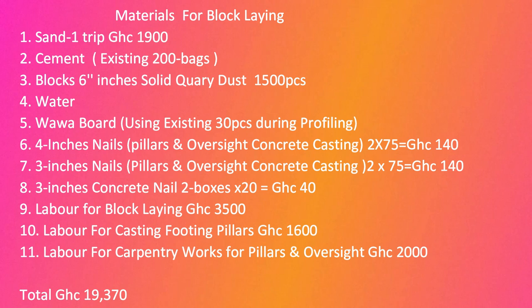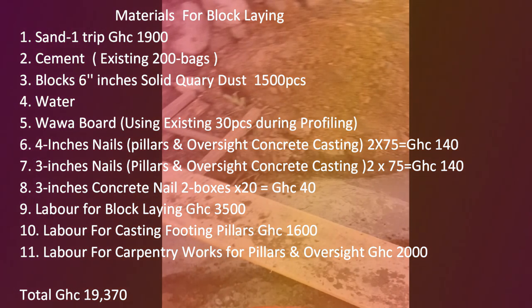We're using the existing waterboard, patched for profiling. For nails — three-inch and four-inch — we need two boxes of each. Concrete nails, two boxes. Labor for block laying is 3,500 Ghana cedis. Labor for casting the footing pillars is 1,600, and carpentry and pillar oversight is 2,000 Ghana cedis.